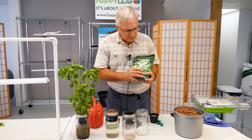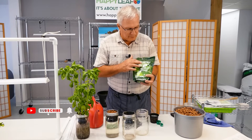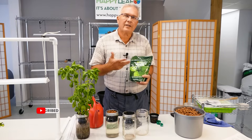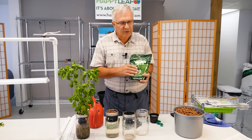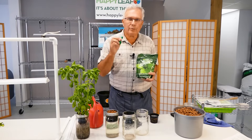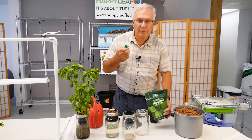This is the nutrient we recommend you start with — it's Maxi Grow by General Hydroponics. You want to make sure you use a hydroponic type nutrient. This is a great one to start with. It comes with a little measuring spoon inside, and you use one teaspoon per gallon.